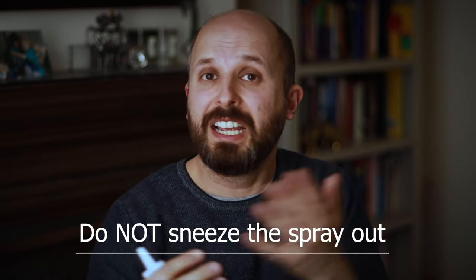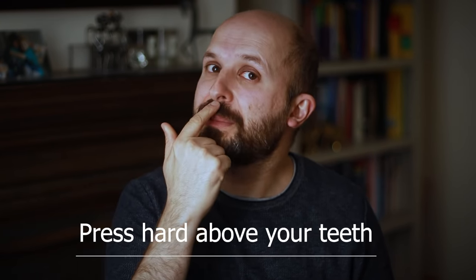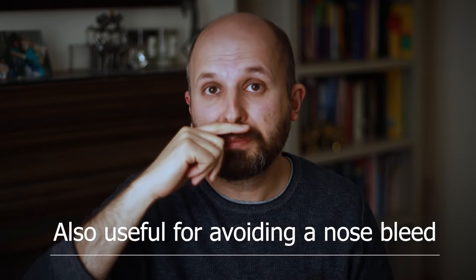Tip number four: do not sneeze directly after spraying, because all of that medication will come out. A trick to stop sneezing is to press very hard just underneath your septum — press hard against your top teeth so it slightly hurts. That will suppress the sneeze reflex if you catch it early enough. Some people press here immediately after spraying because they know they always sneeze. This technique is also useful after surgery when you've been told not to sneeze.